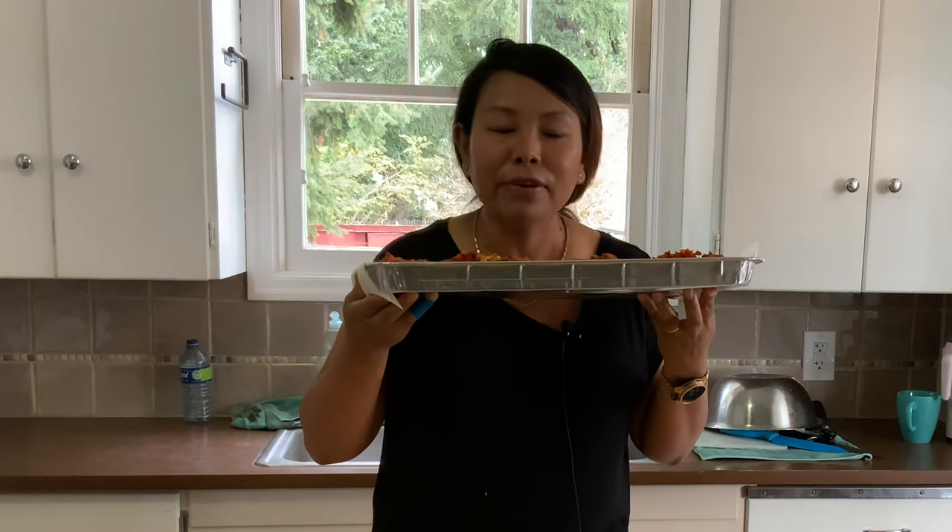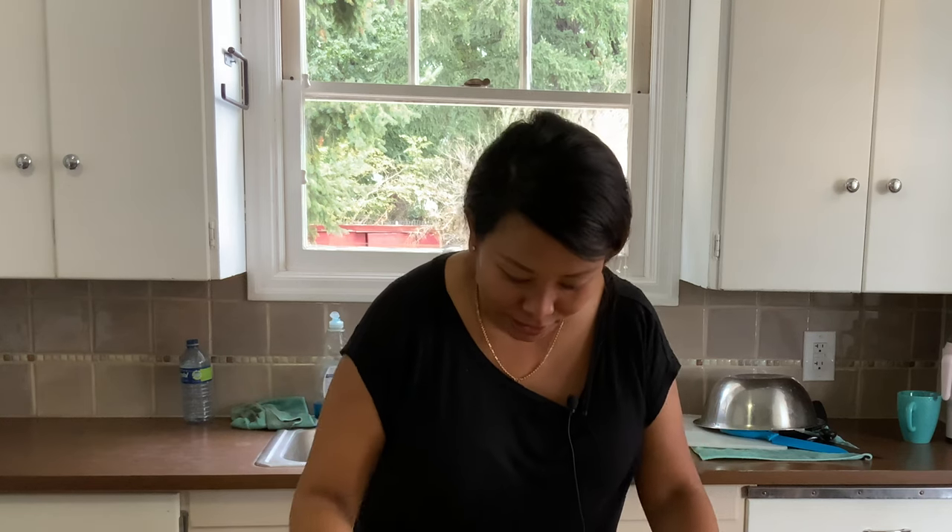It looks very good, smells great. I am going to bite — mmm, crispy and delicious! You can eat with tomato ketchup and chutney, whatever you have. If you like my video please subscribe, comment, like, and thank you for watching. Bye, see you next time!